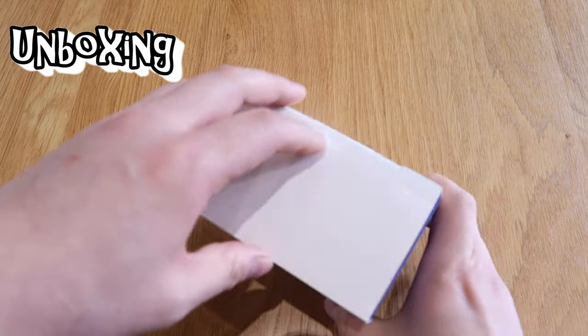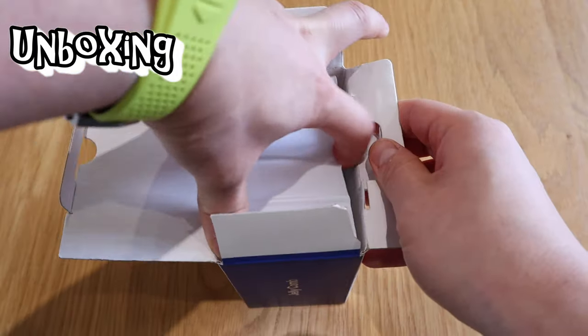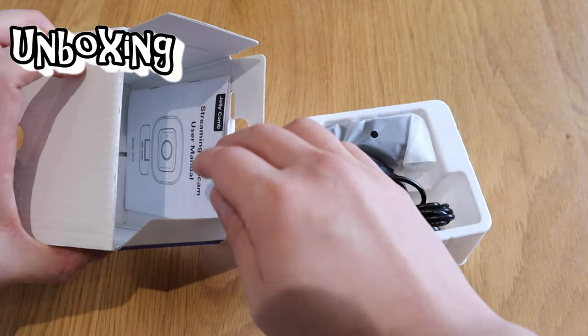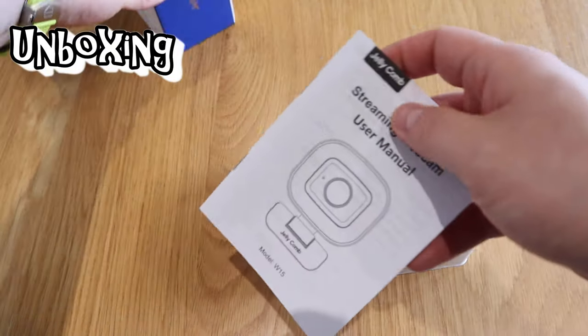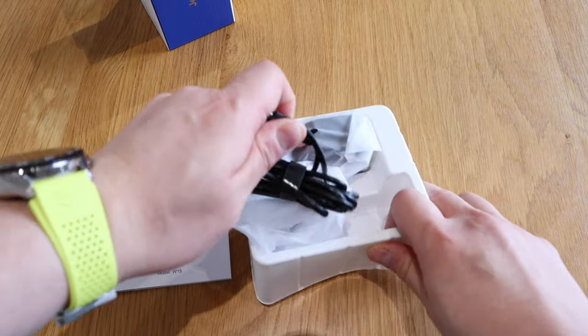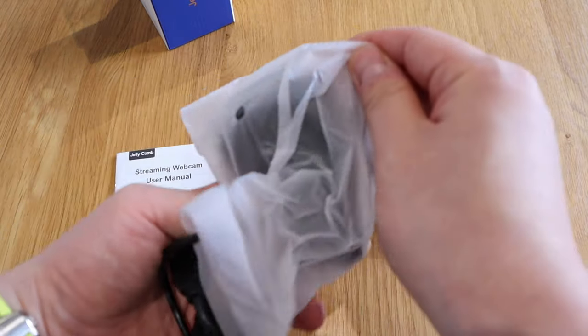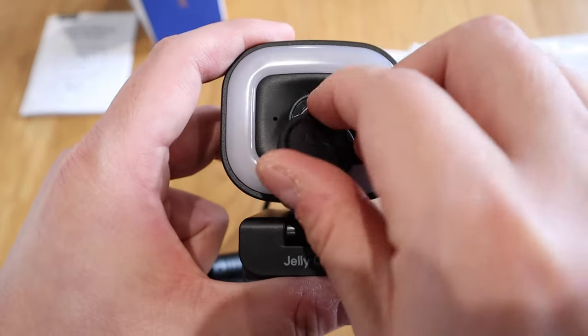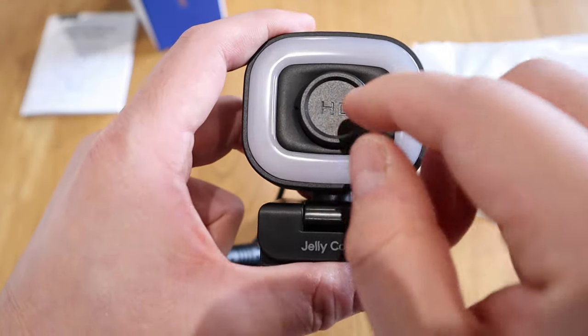So here it goes. Straightforward — what else do you expect other than the user manual and the actual webcam itself? It has a bit of weight, which is really good. And this is the magnetic cover that they're talking about — that's quite nice.